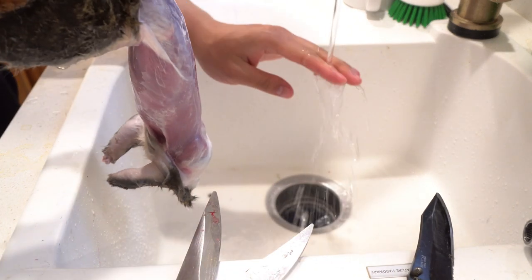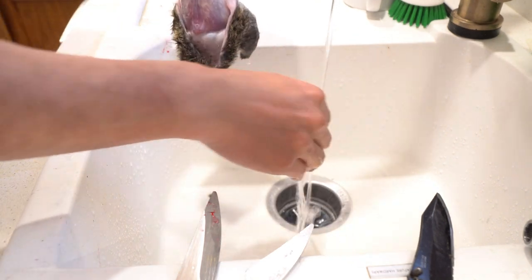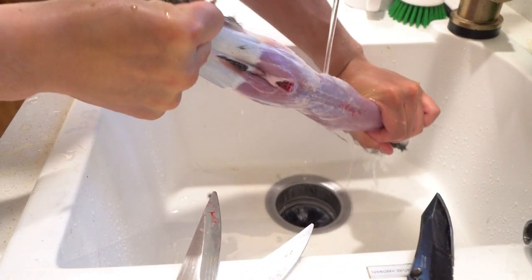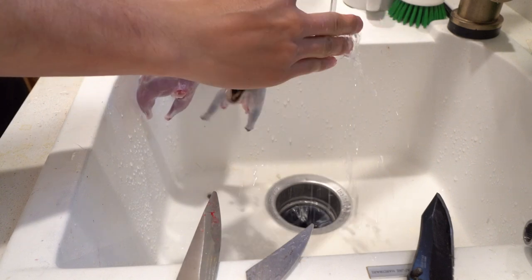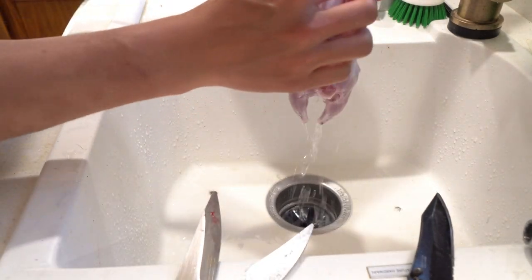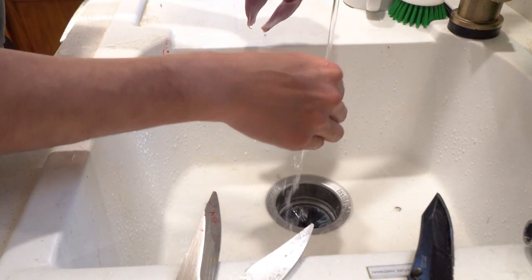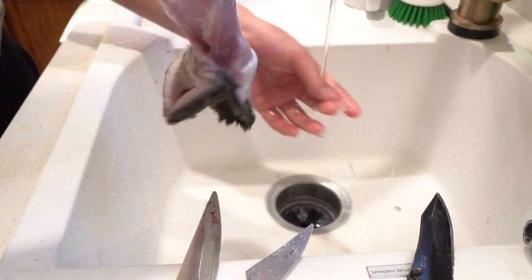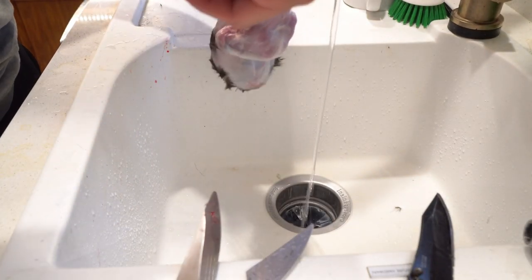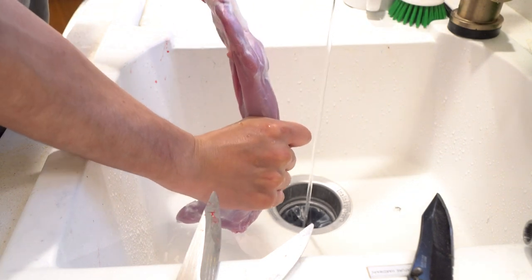I'm essentially peeling the skin in half. This is a younger squirrel so it's a little easier. Squirrel skin really sticks to the meat so you have to pull pretty hard. I save the skin for future projects, but you can throw it away. I'm rinsing constantly because I'm getting quite a bit of hair on my hands and a little on the meat — it's very important to rinse and not let fur stick to the meat.